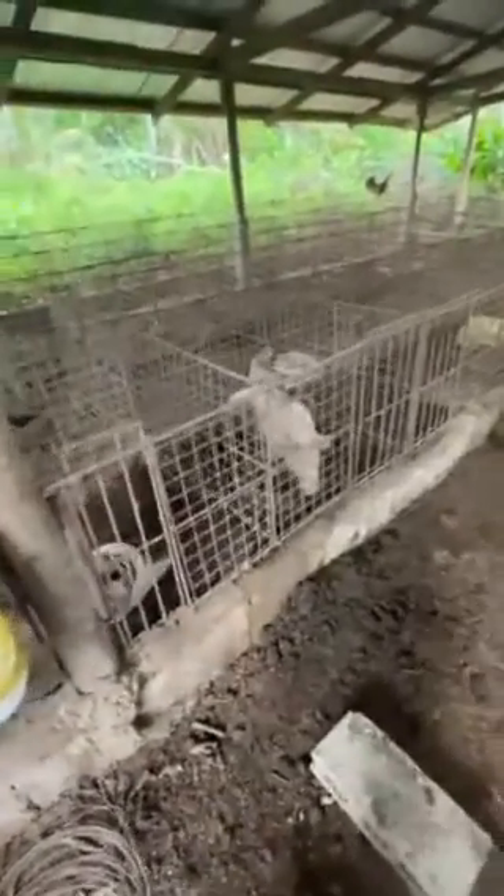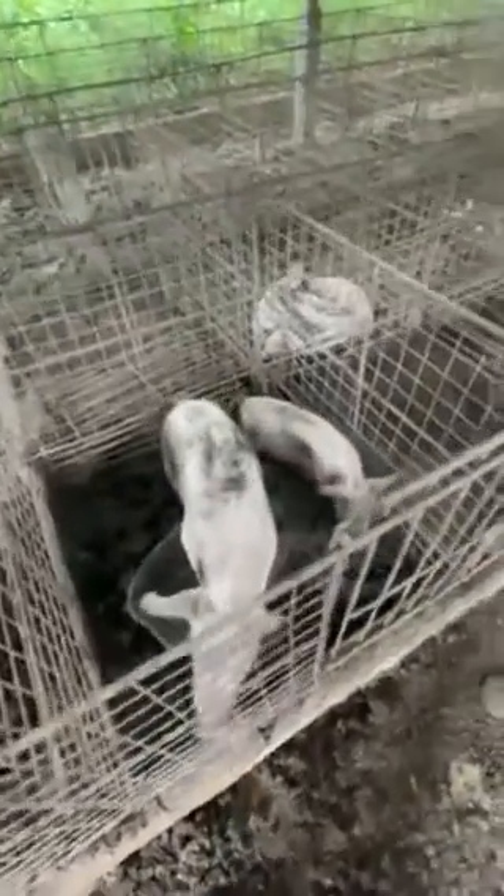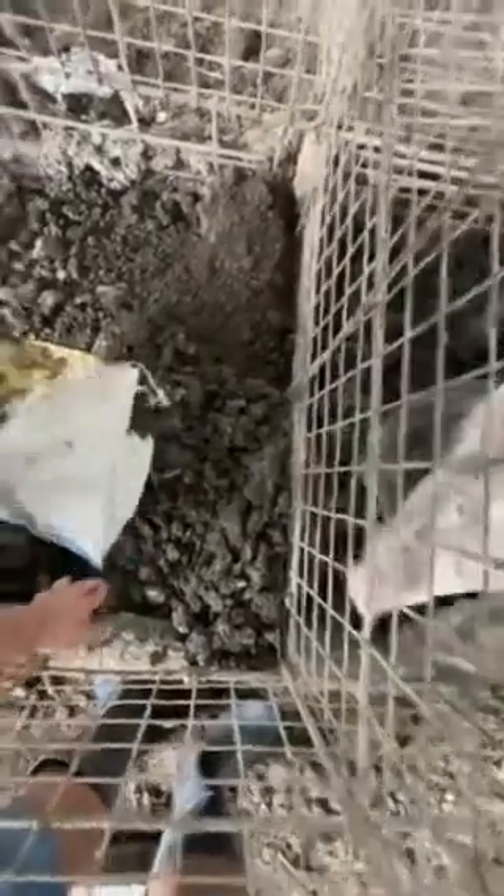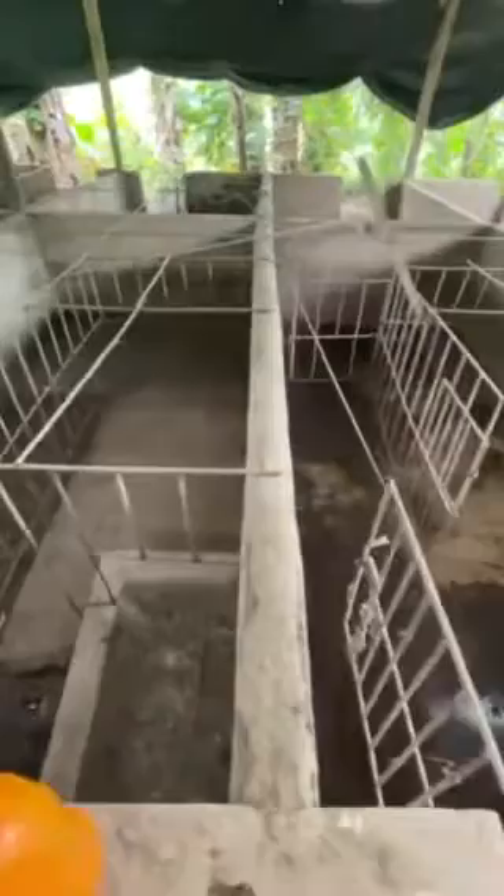So this is the piggery that I would be rehabilitating. This is their existing practice. There's a pig.